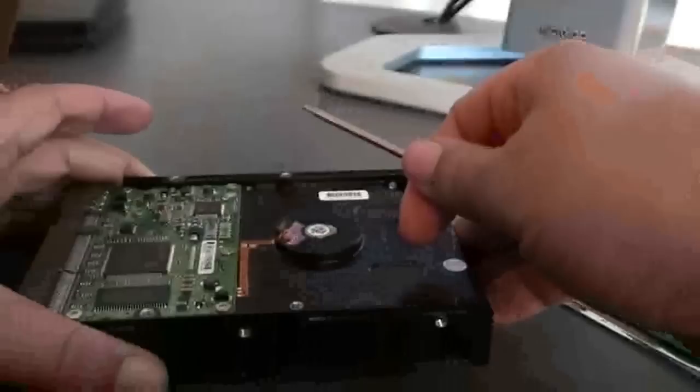You notice on this drive here you can see the type of screws that are used. You do need a special tool, and they give you that tool. So let's start off with removing the screws.